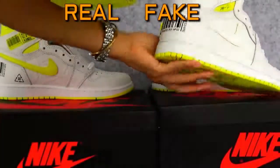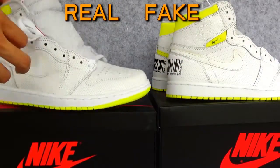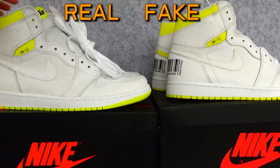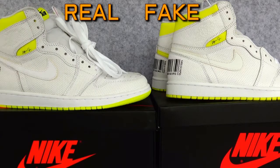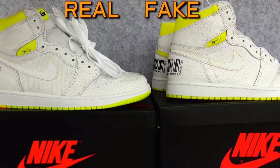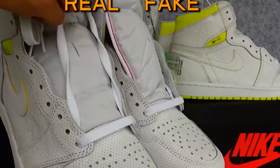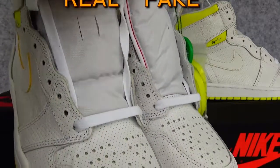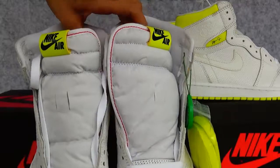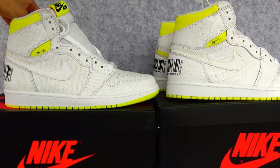That's about all the differences I could figure out. The rest is all the same — I couldn't find any other differences. Thank you for watching. In the next video I will show all the details for you. I hope this video can help you distinguish the real from the fake. Hope you like it. See you next time.